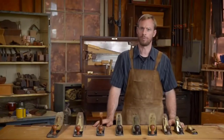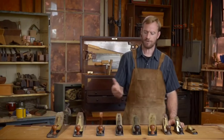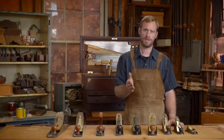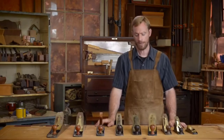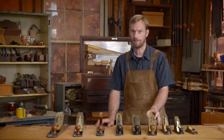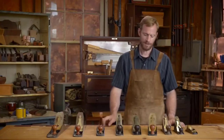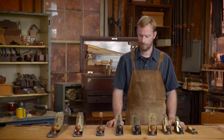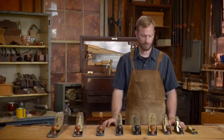I'm Straza with the Heritage School of Woodworking, and in this video I'm going to talk about some of the different hand planes. I'm going to narrow it down to the hand planes that I use in my everyday woodworking, as well as how to adjust the plane to get the most accurate shaving. We're going to talk about the different parts of the planes, some of the different sizes, and what the planes are used for.